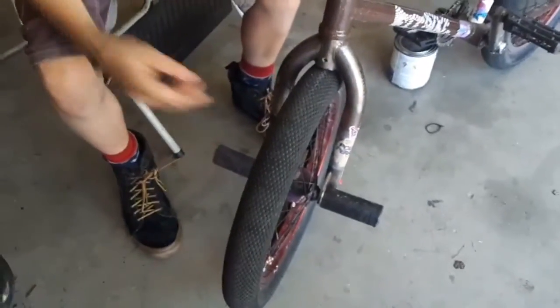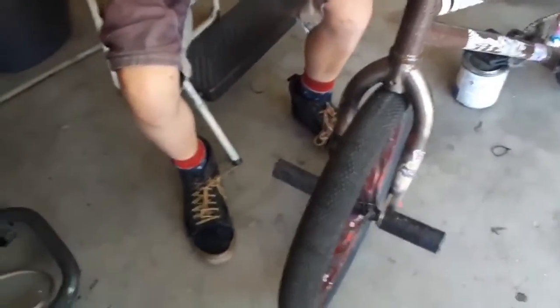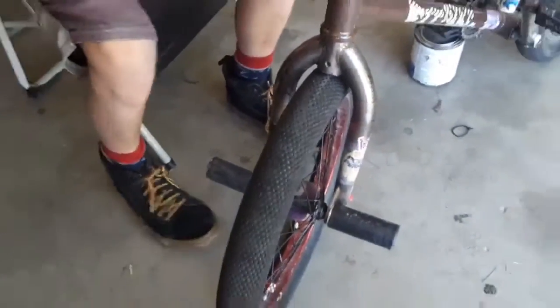I forgot to show you guys my pegs. There goes my shoelaces. I have my Primo Pegs up front — really digging these. They're great for doing double grinds. And I got an Evo Peg up front too.